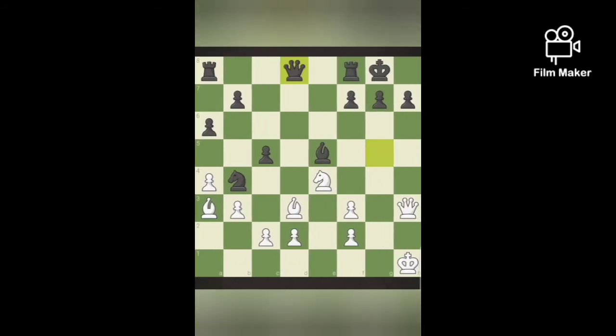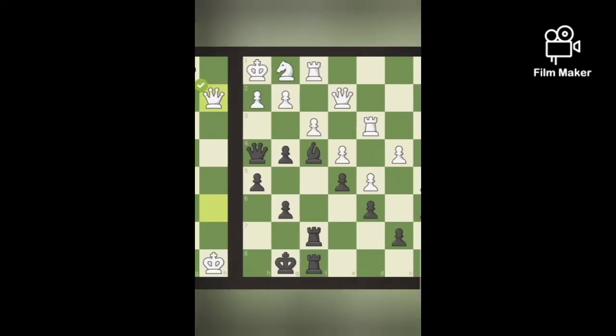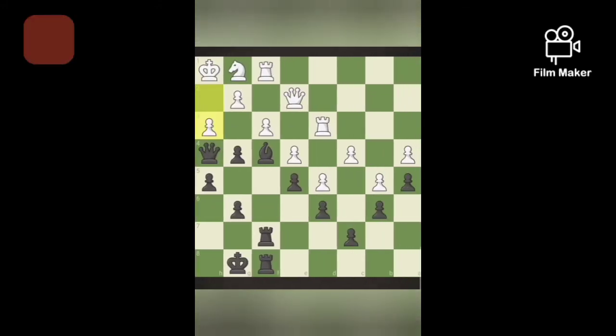Next puzzle. If white moves Nf6, that's a check. It can capture the knight by queen, bishop, or pawn — that doesn't matter. And the next move, Queen H7 is a checkmate. So, this is Dragon's Mate — leaving a piece and giving a checkmate.